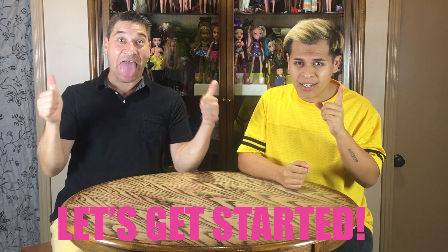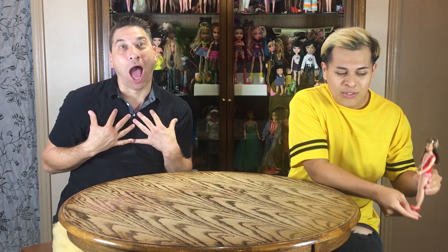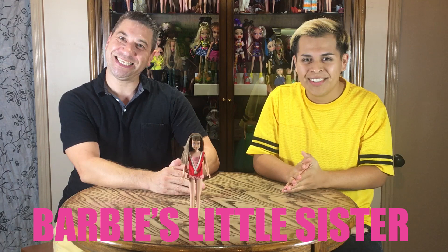Hi you guys! Welcome back. So this week we have something special planned with all the special stuff going on in town. We thought we'd bring it back to one of Mattel's doll family members. We want to introduce you guys for the first time on Vintage Doll Hunters — Skipper. This is Skipper right here. As you all know, this is Barbie's little sister. Her debut was in 1964. This is the original Skipper that came out.